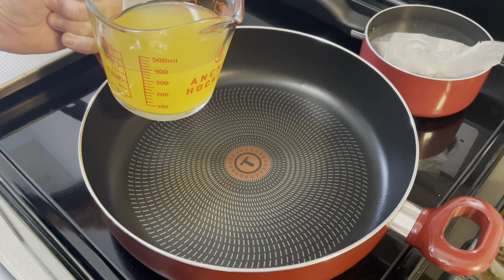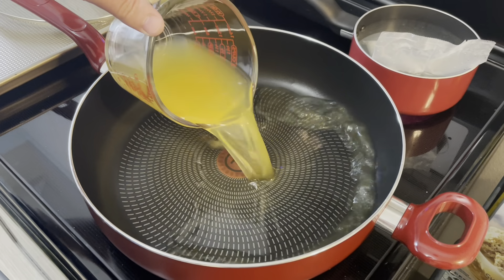You need one and a half cups of juice in a pan. Did you know Arizona iced tea isn't actually from Arizona? It was developed in Brooklyn.